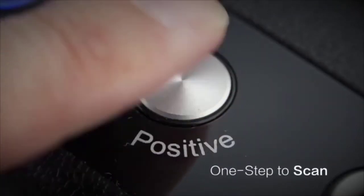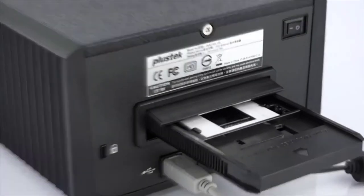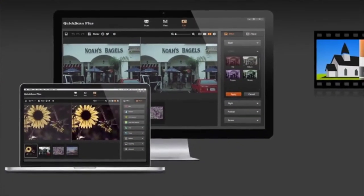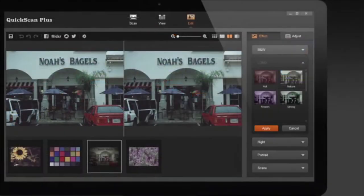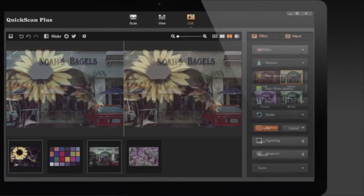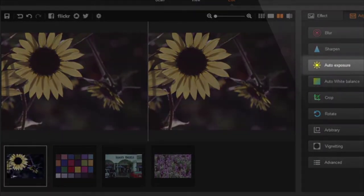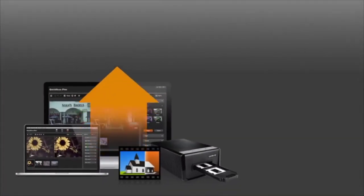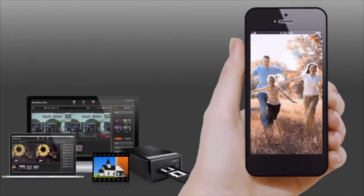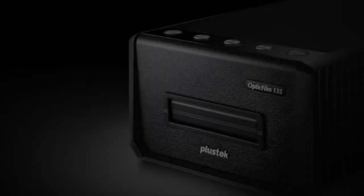Unlike the cheaper Optic Film 8100, 3600 dpi is the highest resolution available on the 13.5. Where the 8100 uses third-party scanning software, the newer Optic Film 13.5 is bundled with PlusTech's own QuickScan Plus program, which supports a more modern, easier-to-configure interface. However, it offers fewer pre-scan customization options than the old SilverFast software. Scan quality is also disappointing compared to the older Optic Film 8100 — fine detail is nowhere near as well resolved at the same 3600 dpi resolution, with scans exhibiting less detail than those from Epson's cheaper V550 flatbed scanner.